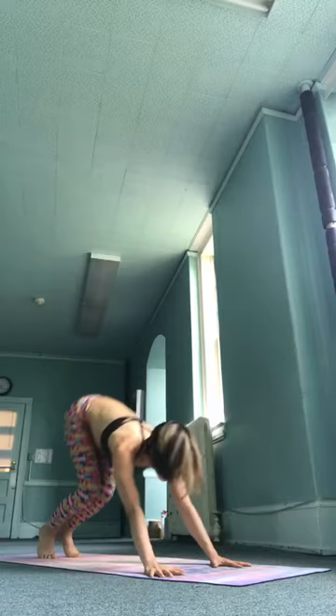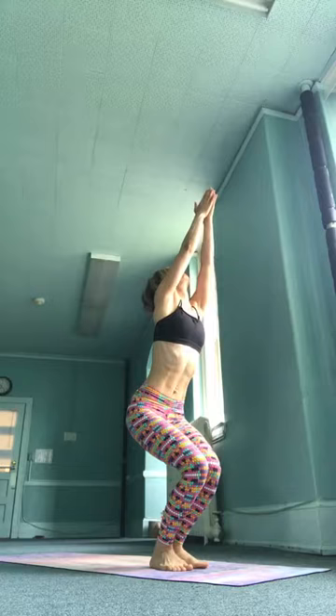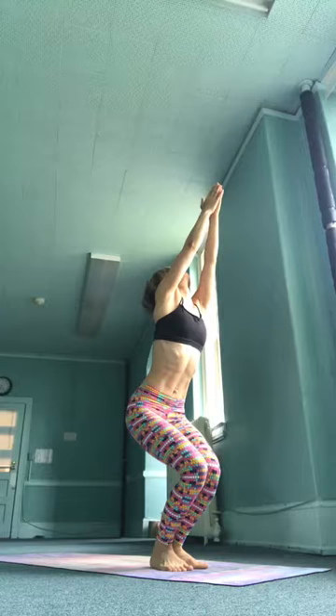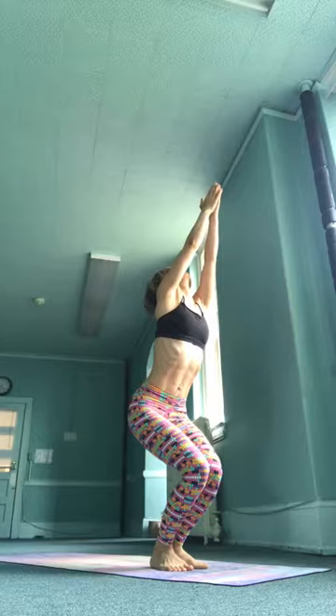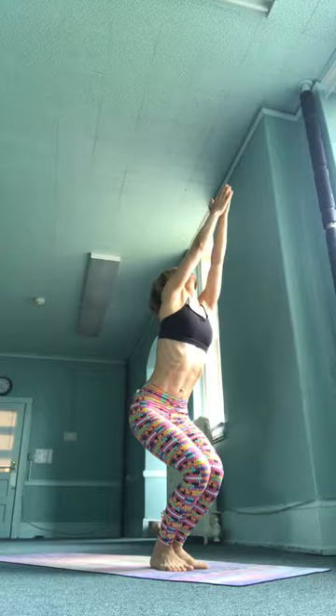Utkatasana — sapta, inhale, jump forward, bending the knees deeply into the body as you sink into the hips and raise your hands, following the center line of the body. We'll stay here for five breaths. Sinking deep into your hip joints, squeeze your knees into each other, gaze up to the thumbs. Regulate the pace of your breath — calm, even, steady pace. Feel and activate the thighs, sink into your hips. Exhale, down.